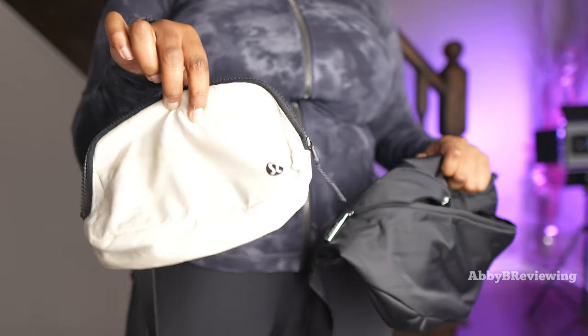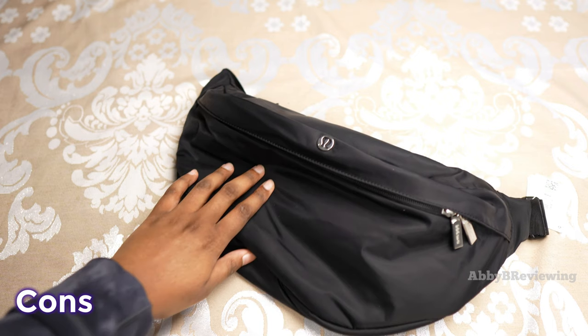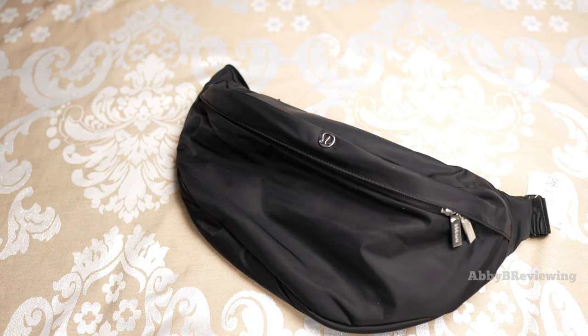Overall I think they're both nice belt bags, but I personally prefer the ever belt bag for its lower price point and smaller size. One con of this bag is the price — at $64 Canadian I find it a bit high. I'd prefer the $58 American price, and for what you get it feels a bit basic for that cost.